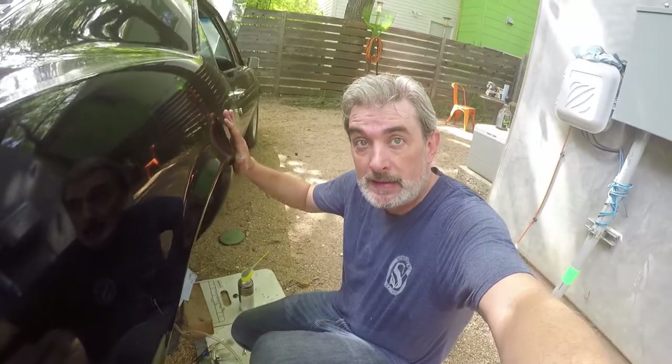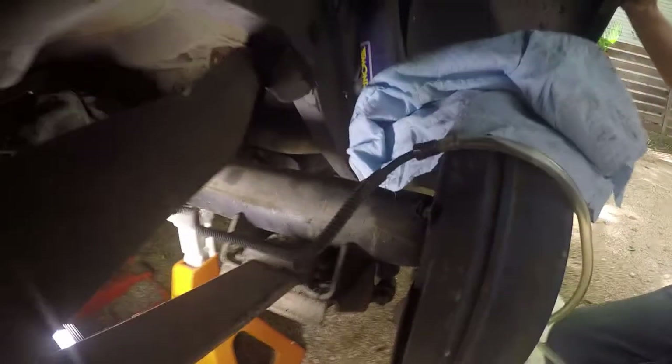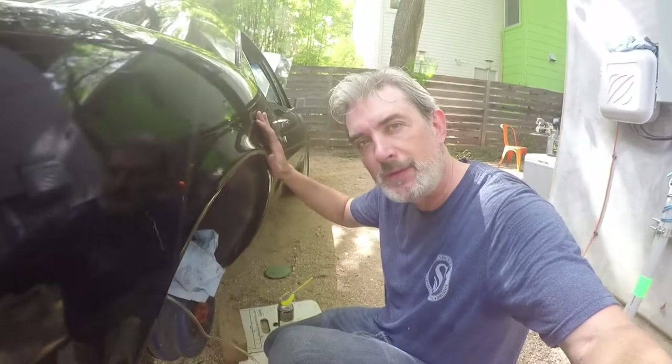I have to run to the auto parts store to get more brake fluid. I've removed the lead to the brake altogether and I'm still getting no brake fluid. I'm thinking it might be further out the line, maybe in the master cylinder area. I think I'm going to have no other choice but to pull out the master cylinder and make sure all the connections are good there. It's going to be a long one.